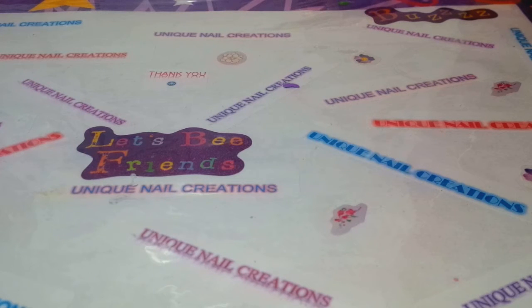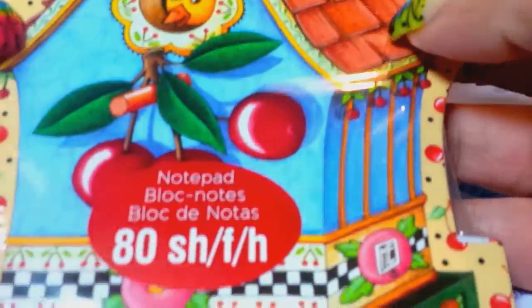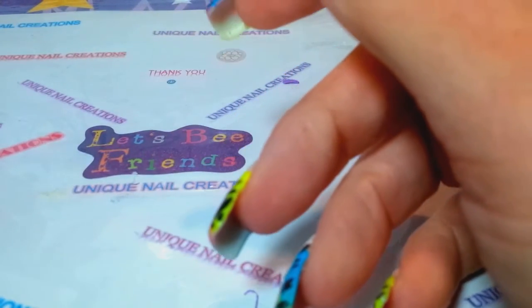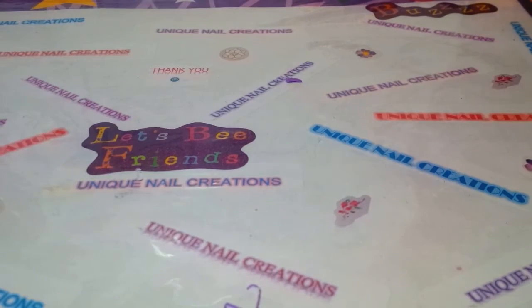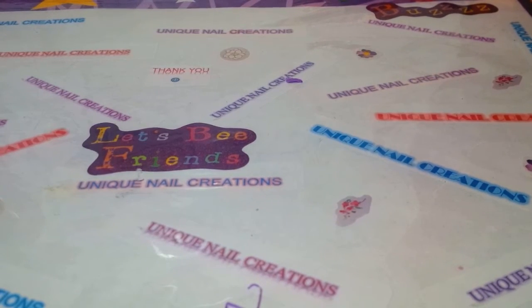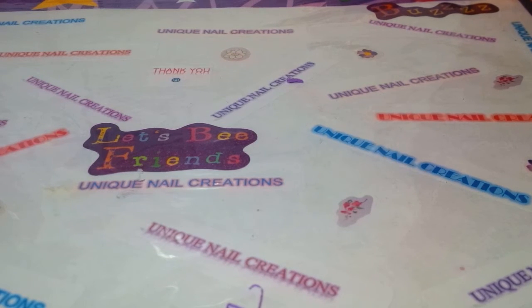Oh, look at the little birdhouse - she sent me a little birdhouse notepad. I can always use notepads. Those are so cute - I love it. Little birdhouse. Reminds me of my mom - she loves to watch the birds and she has little birdhouses all over her house. So thank you for that, Rosita.